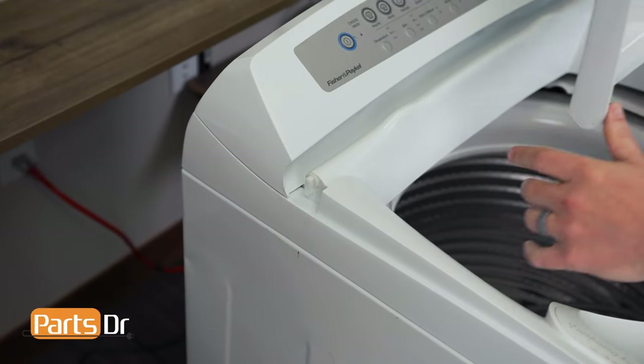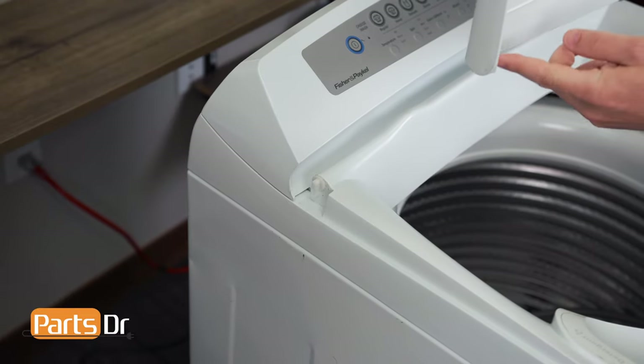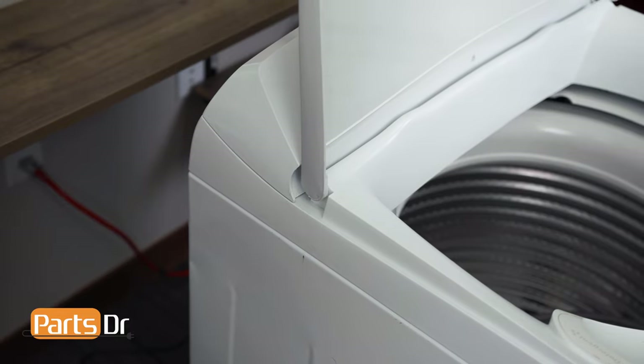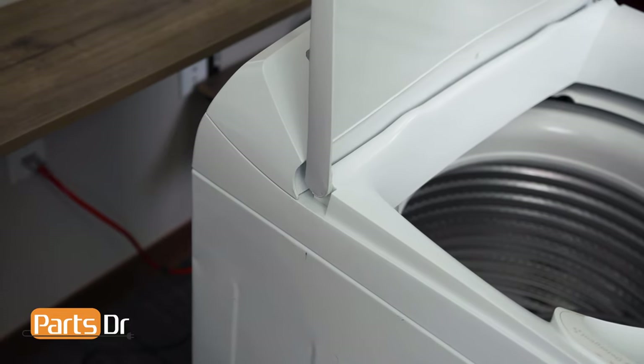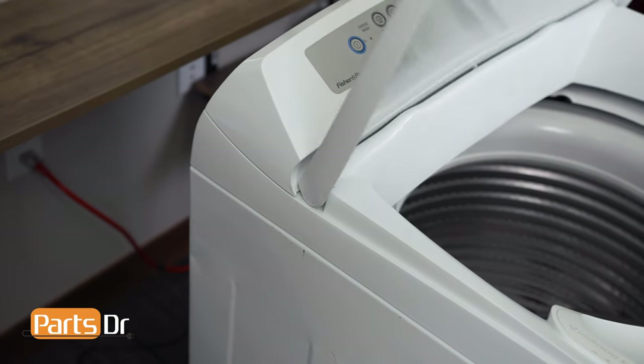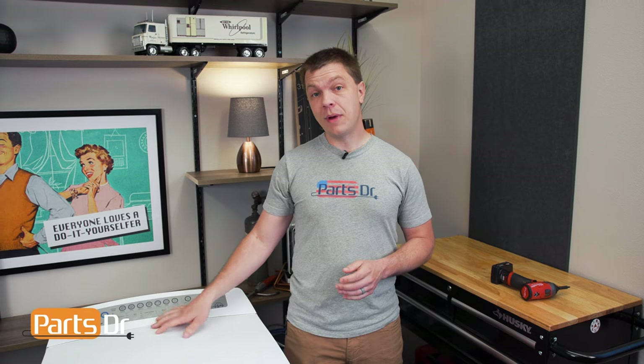And finally, install the lid. Make sure that these tabs are facing up. Line the notches on the lid and push down to lock it in place. With everything put back together, plug the washer back in and test it out to make sure that everything's working properly.